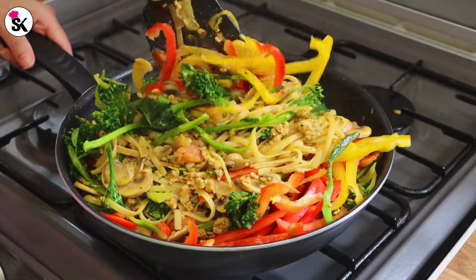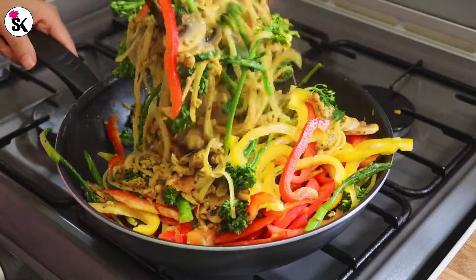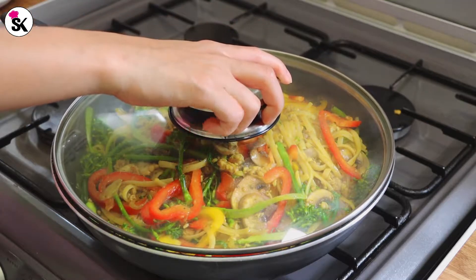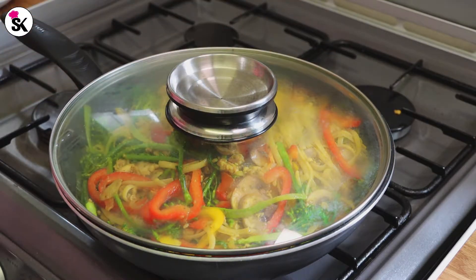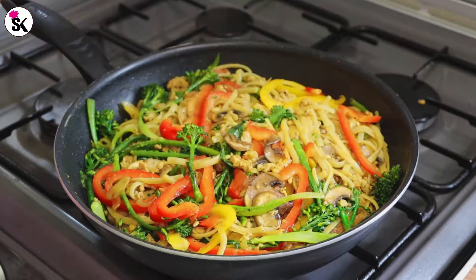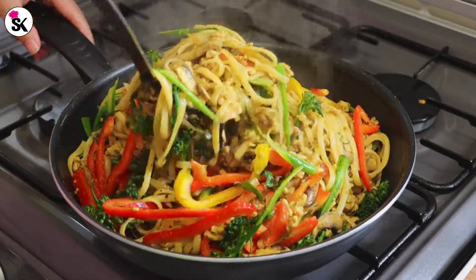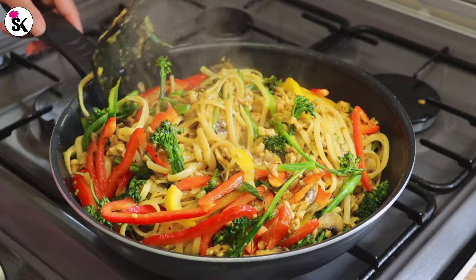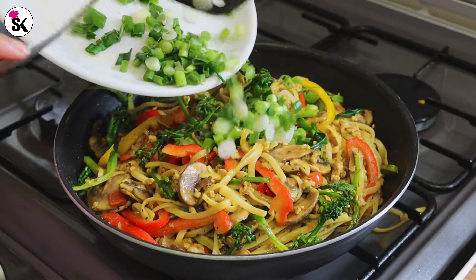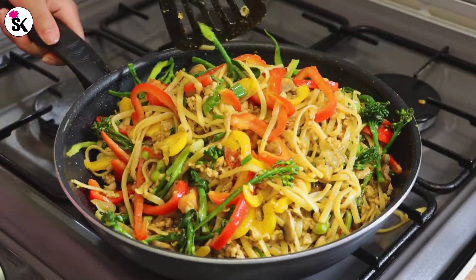All the recipes on my channel I try my best to keep short and as simple as possible, so it's not difficult to try at home. The vegetables aren't fully cooked yet so I'm going to put the lid on and leave it for a few minutes. After a few minutes, the vegetables and spaghetti are perfectly cooked — everything is still separated from each other, not overcooked, and the vegetables are still crunchy. Finally, let's add the chopped spring onions and mix one more time — it's ready to serve.